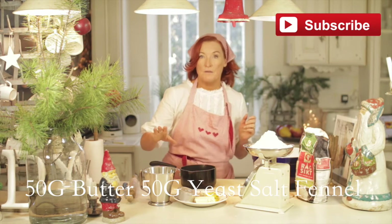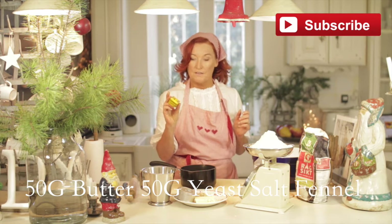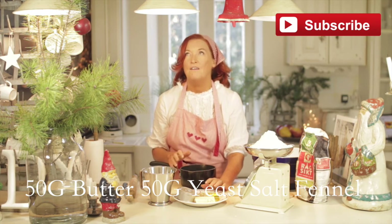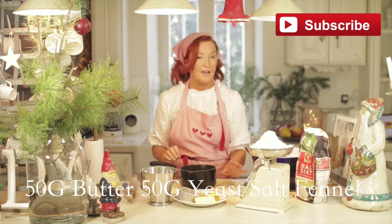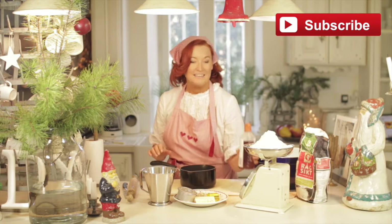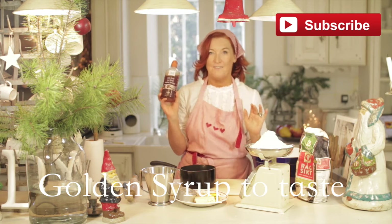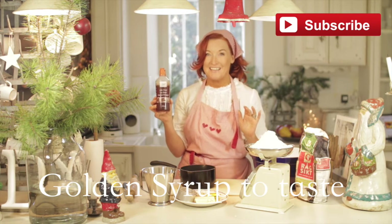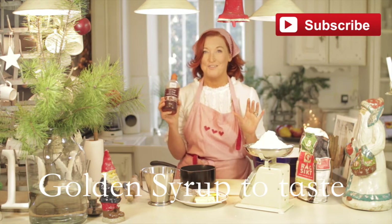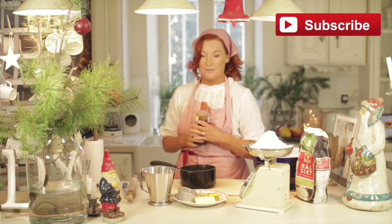Then you need 50 grams of butter, 50 grams of fresh yeast — though you can use dry yeast as well. And some salt and fennel. I love fennel; fennel in bread is absolutely delicious and they use it a lot in Sweden. Now here comes the naughty bit — we've got this lovely syrup, it's from Sweden as well. I really don't have this unless it's Christmas, but it makes it extra special and extra naughty. And if it's Christmas, then why can't we be naughty?